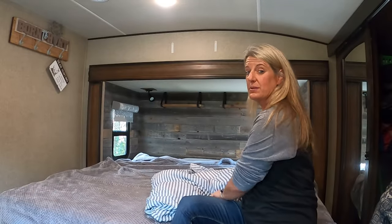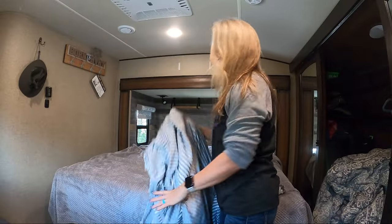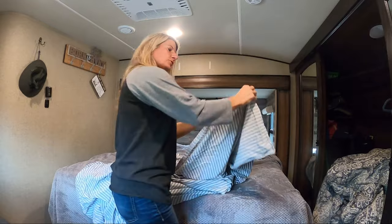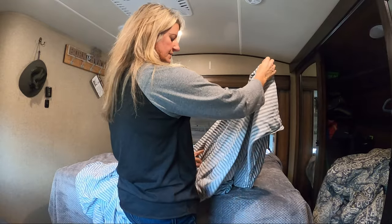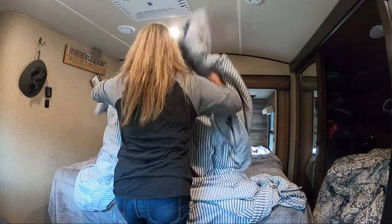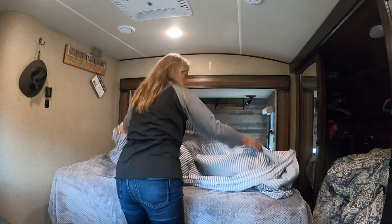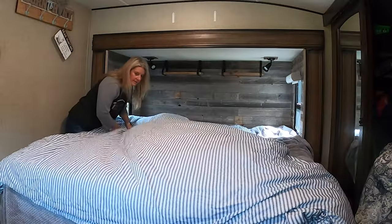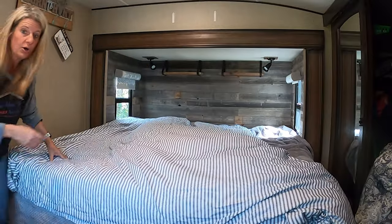Here's how you get this duvet cover on. This particular duvet cover, I don't have an inside and an outside. So you take your duvet cover and you put it inside out and you put the opening to the bottom of the bed. Then you throw the duvet cover up there and get it all opened up.